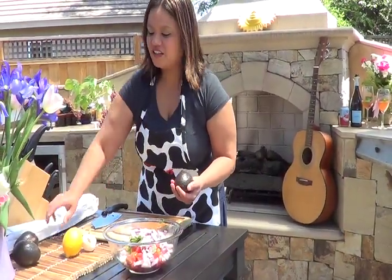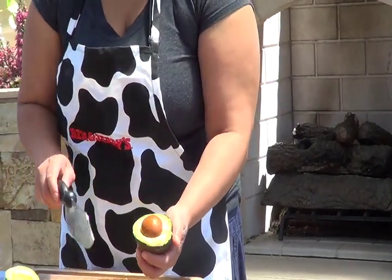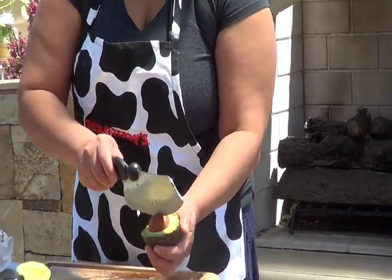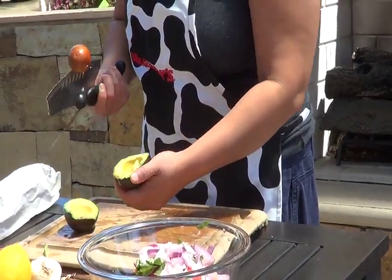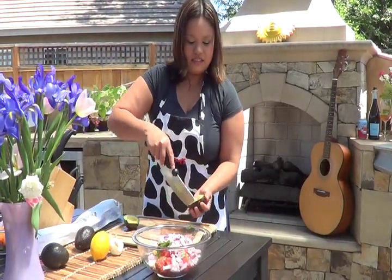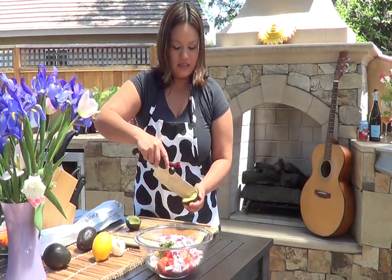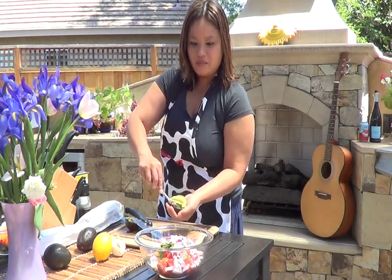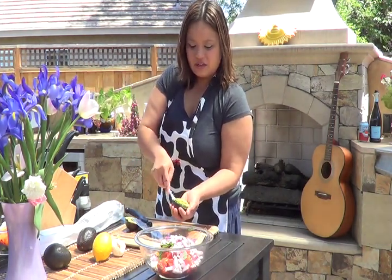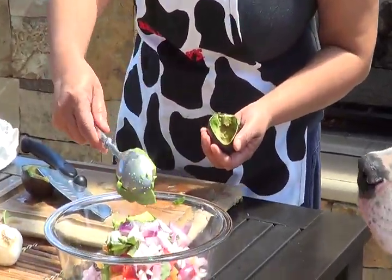Next up, we will be using organic avocado. Just give it a little tap to remove the seed — tap it and twist it up. Slice it into little bite-sized pieces. Remove the diced avocado gently with a spoon. See how easily that comes out? Just like that.